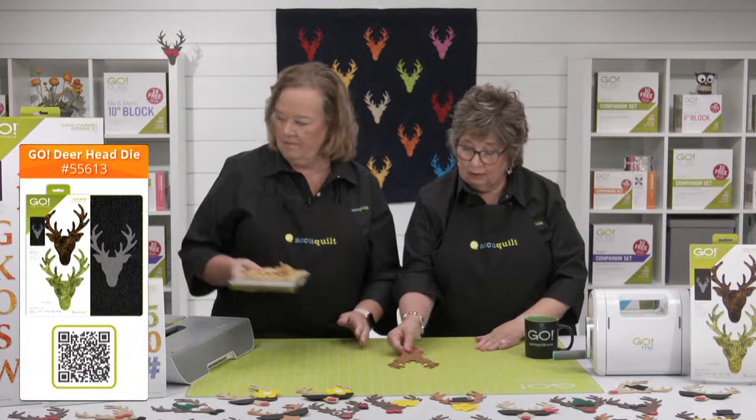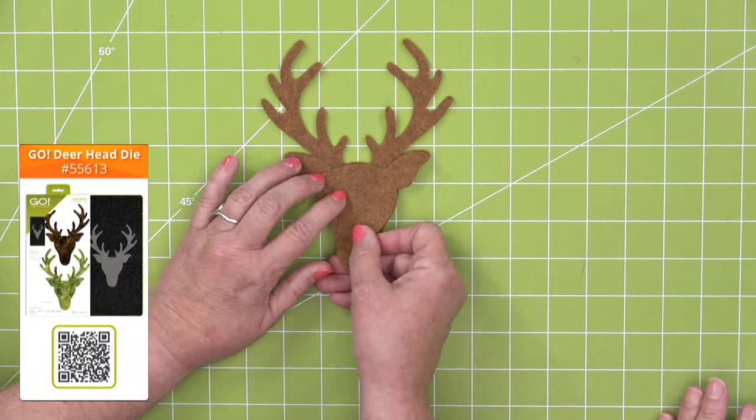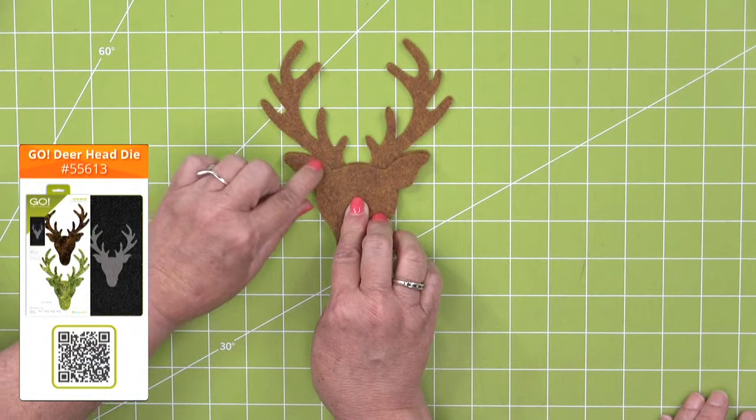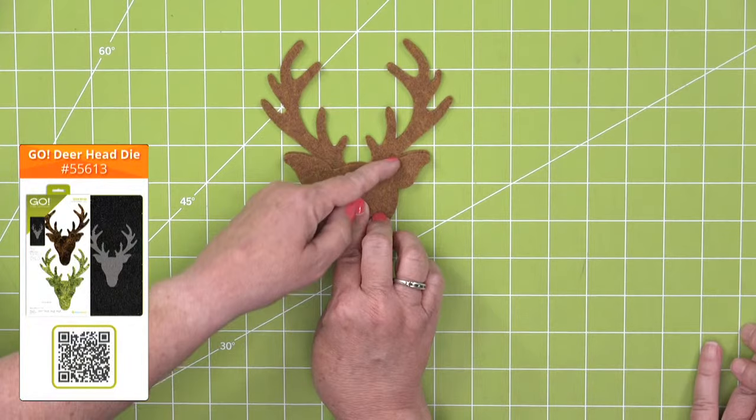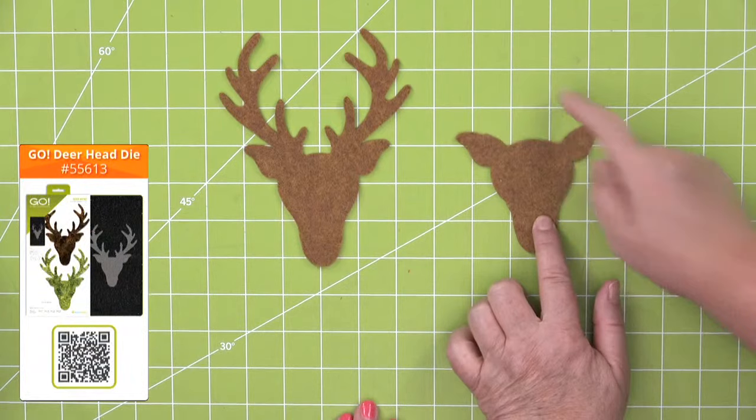I cut one out of felt. Here he is with some nice big antlers. All you need to do is follow the edge of the ear down, follow the curve for the head, and then follow the curve of the ear back up. It's really simple. I feel like this is Buck and this is Betty. But that's how you can trim the antlers off — it's like getting two dies in one.